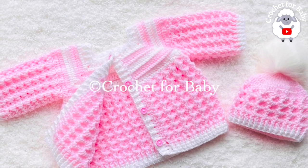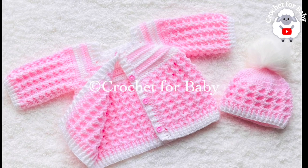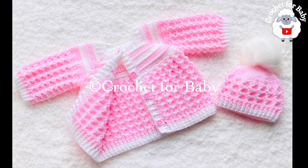Welcome to my channel. I hope you like and subscribe, and thanks for watching. In today's tutorial, I'm going to show you how to crochet this little cardigan sweater coat or jacket for baby.